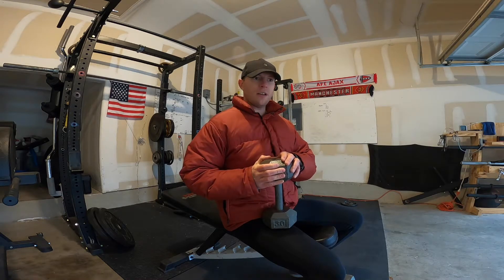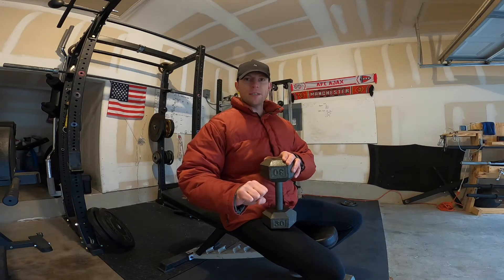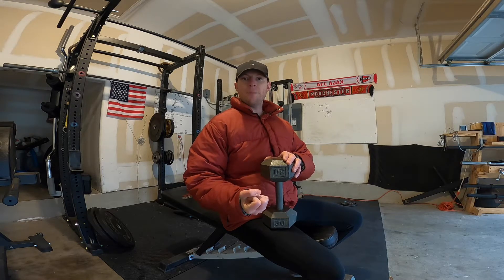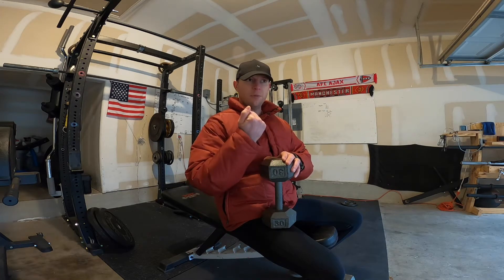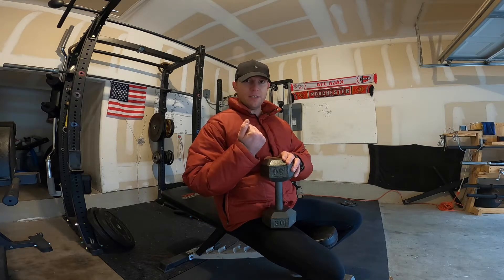Anatomy tip for training: since we're doing elbow flexors, the biceps. The bicep is actually a supinator — that's its primary purpose, not elbow flexion as most people think. It's the brachialis that pretty much does elbow flexion only.